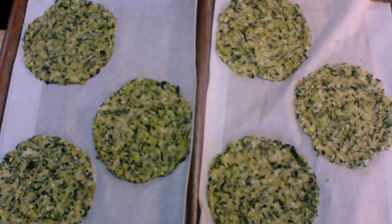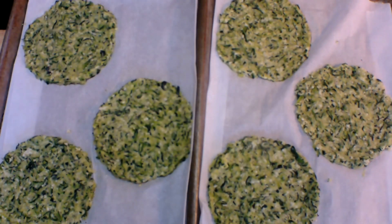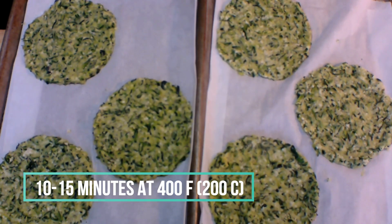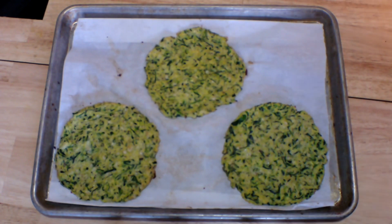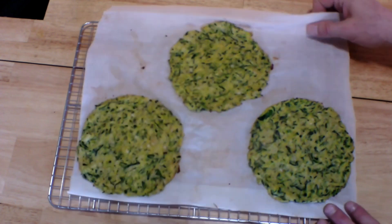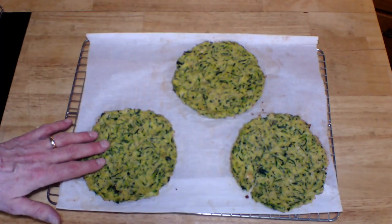On a parchment-lined baking sheet, I'm going to flatten them out into individual pizza crusts. I can get about three onto each one of my baking sheets. These are ready to go in the oven at 400 degrees — 200 degrees Celsius — for 10 to 15 minutes. Here they are right after they've come out of the oven; they've been in there for 15 minutes. We're going to let them cool on a wire rack for about 15 minutes before we touch them at all.